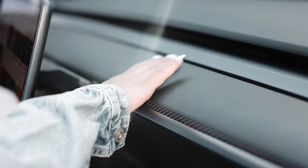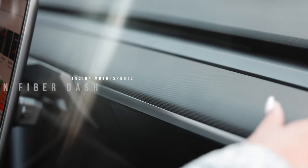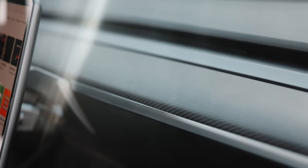We have the OEM replacement carbon fiber dashboard from Fusion Motorsports. This is real carbon fiber — I literally removed the original dashboard and replaced it with this one. It's absolutely gorgeous. I have a full dedicated video linked above, and there's also a discount code in the description below.